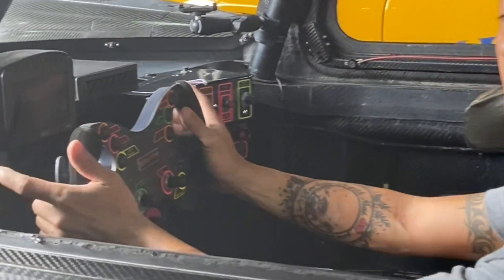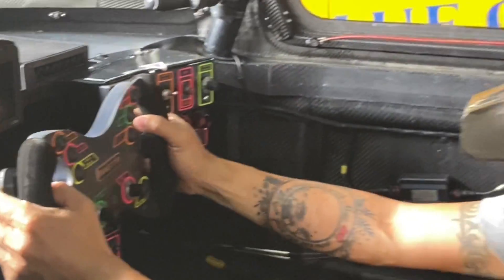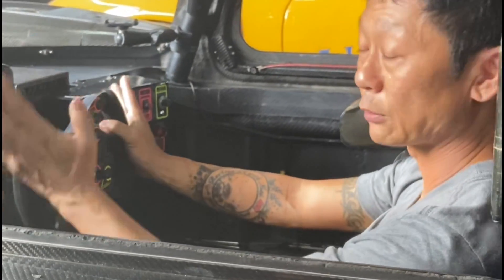Finally, we have these two paddle shifters. On the right hand side: first, second, third, four, five, six — and on the left: six, five, four, three, two, one. Up shift and down shift.